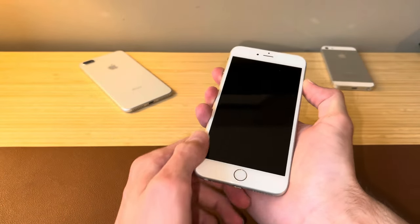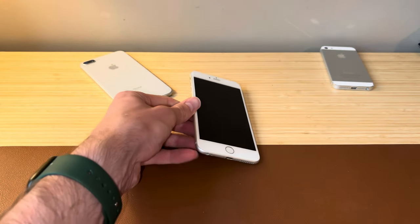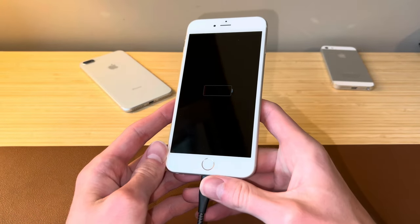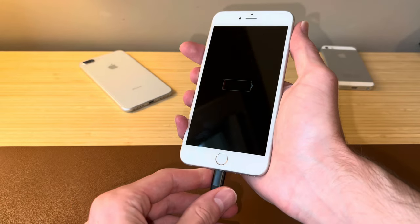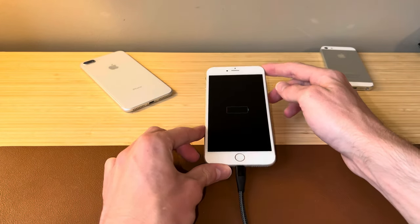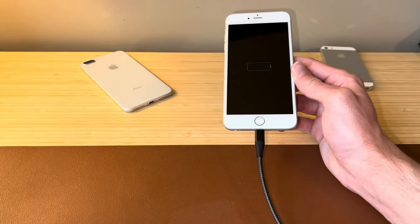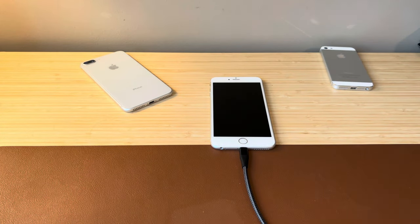Looks like it's completely dead, which is not a great sign. Let me go ahead and connect this to power. We plugged it in right away and we got the battery icon — that's good. If we unplug it, the icon goes away, so this battery is completely dead. I would be shocked if this thing actually has 100% battery health. We're going to let this sit here and charge for just a few minutes and then we'll get this thing turned on.